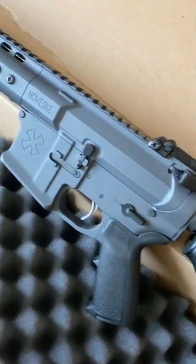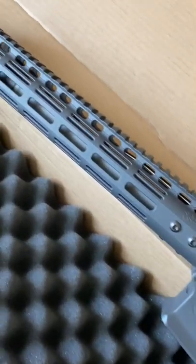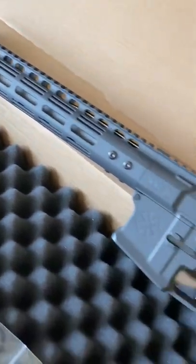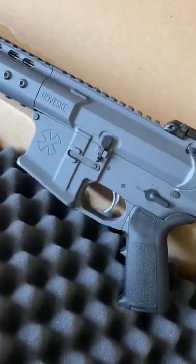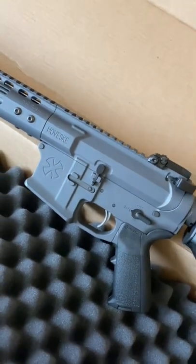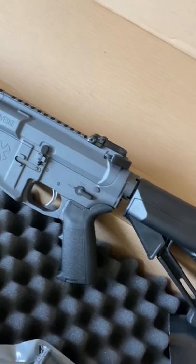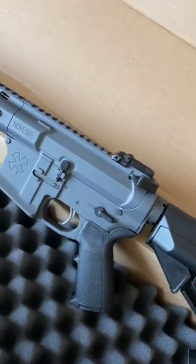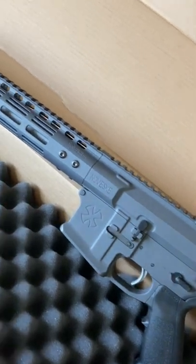The coolest thing about this is that it's sniper gray and I don't have any weapons that are sniper gray. Just look how clean this looks. I have a couple of the Gen 4s, but the Gen 3s are just so clean. We are going to make a few upgrades on this thing, so I'll show you that shortly.